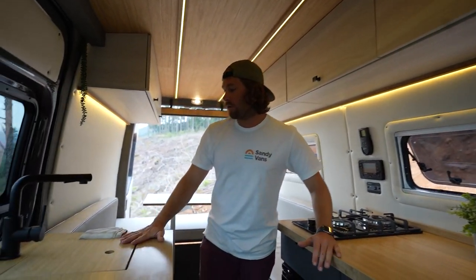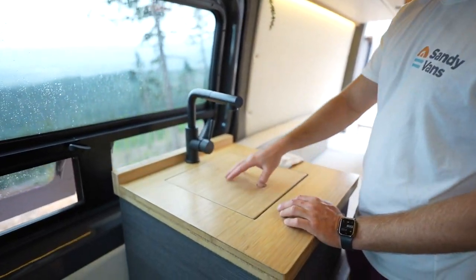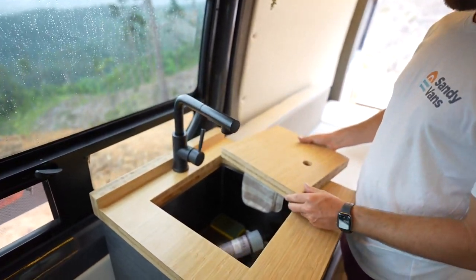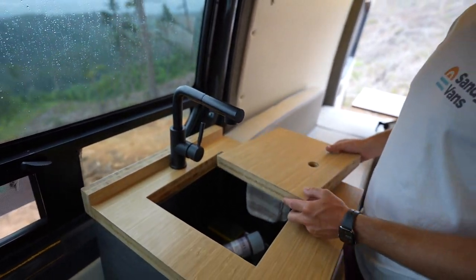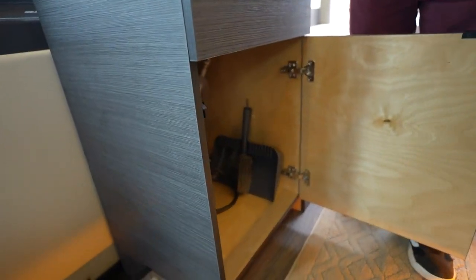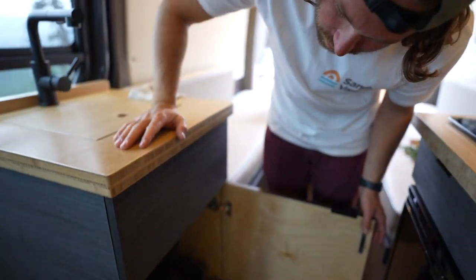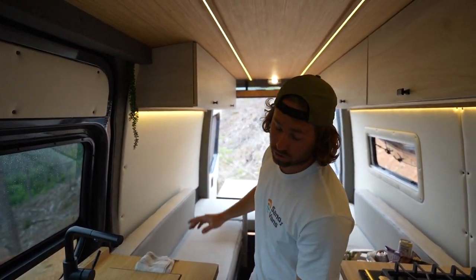Coming around to our other cabinet, we have a sink with a removable bamboo cutting board tray — and we have hot water. Underneath the sink cabinet you have more storage; we usually have a trash can in there, but we also have our hot water system that runs off propane. You can use the hot water through the sink tap or we have an outside shower I'll show you in a minute.